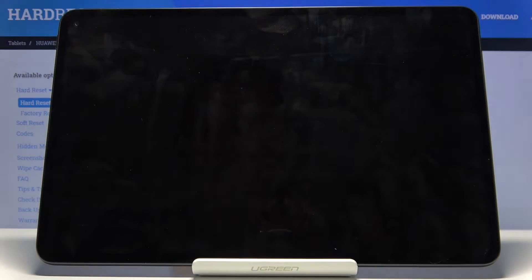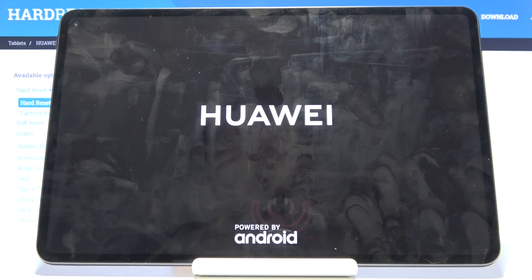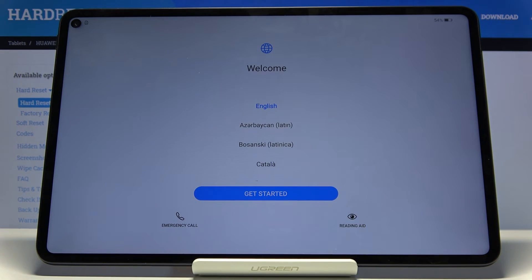The process will continue in the background and once it's finished we should be greeted with the Android setup screen. As you can see, the process is now finished and you can set up your device however you like. If you found this helpful, don't forget to like and subscribe — thanks for watching.